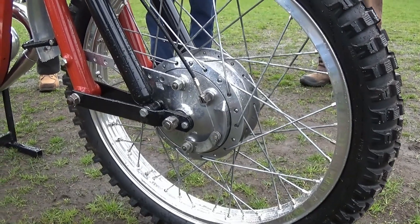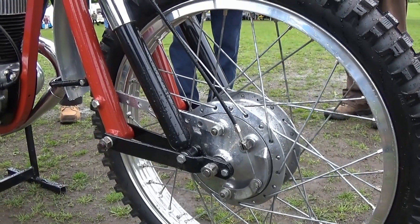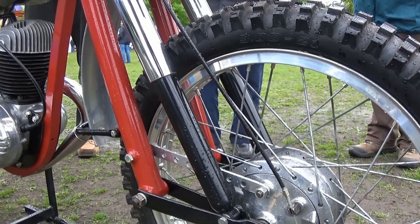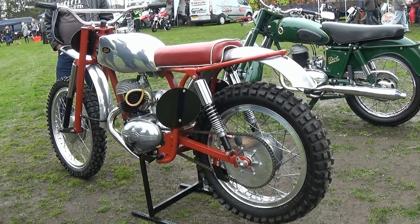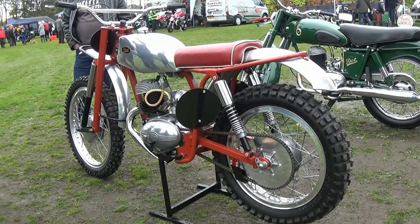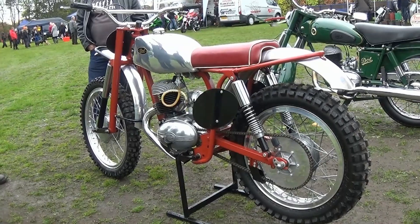A surefire DOT motorcycles trademark here with these leading link front forks, drum brakes, and those extremely long front dampers. But this is a restoration of the highest order, and the owner or bike builder that did the renovation can justifiably be proud of the finished article.